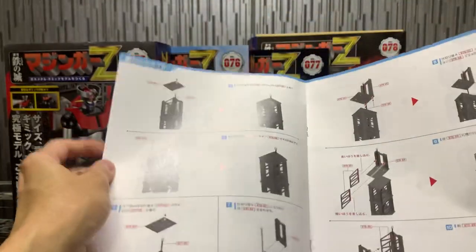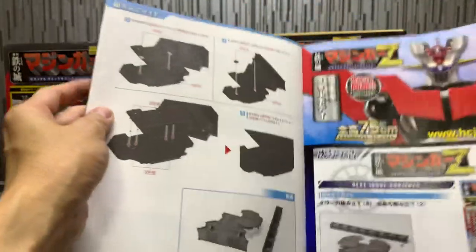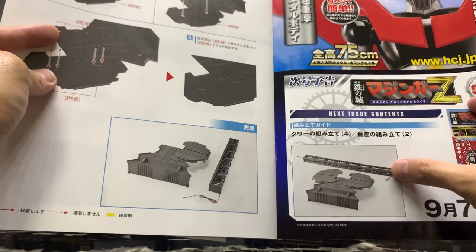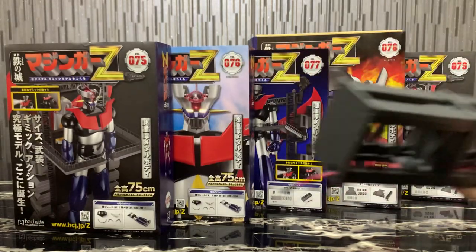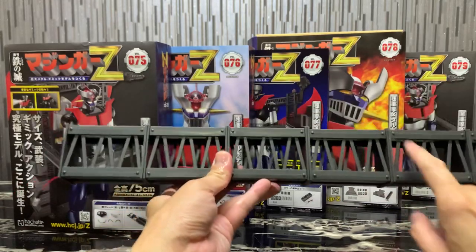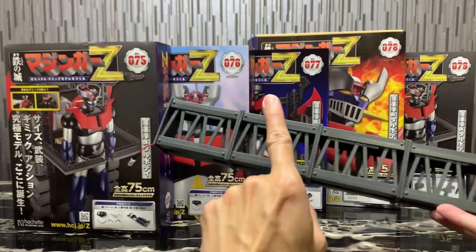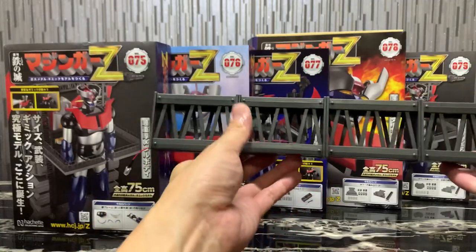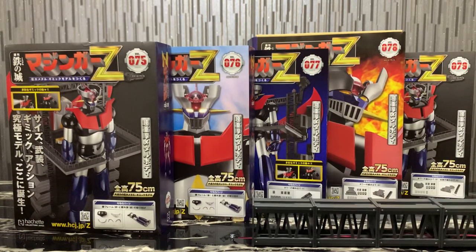Here's the hanger assembly progress. We have one more hanger section here and the main base, which I'll showcase shortly — no mechanical file this time. I've already assembled six hanger sections, with the lights tested and working. There are about three more sections to go before completing one side of the hanger.